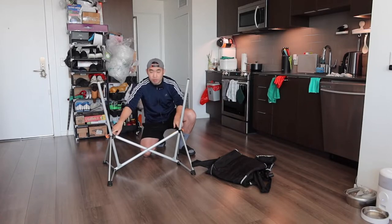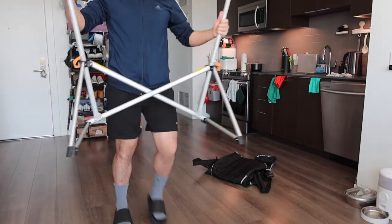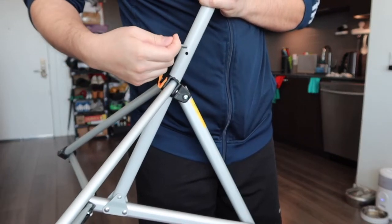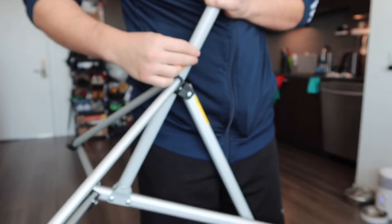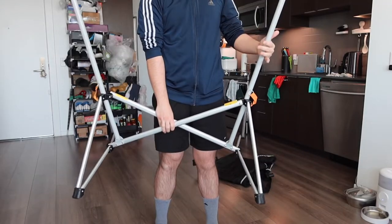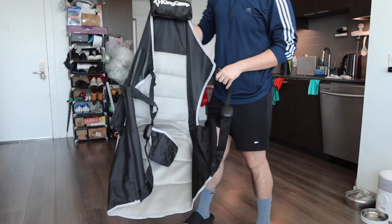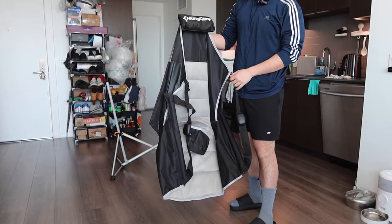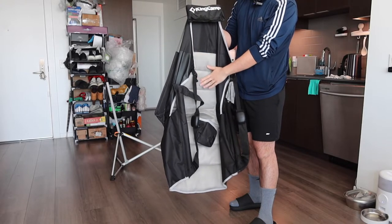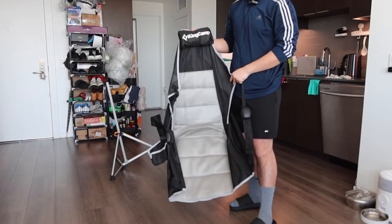We got both of them in. Let me bring the product closer to show you guys what it looks like up close. That is basically where you want to insert it on both sides — make sure it goes all the way in, same thing for this side. Once you guys finish this step, you want to add on the fabric on top. If you guys are curious about what the fabric looks like for the seat, this is what it actually looks like. They do have a small little pillow on top with the brand logo. The back part has this very nice mesh material.